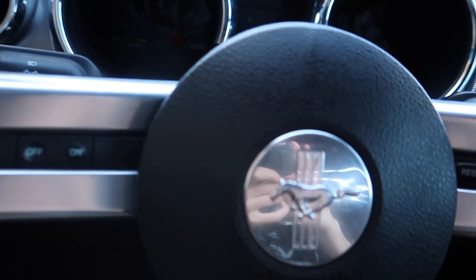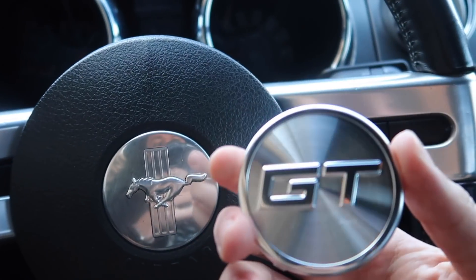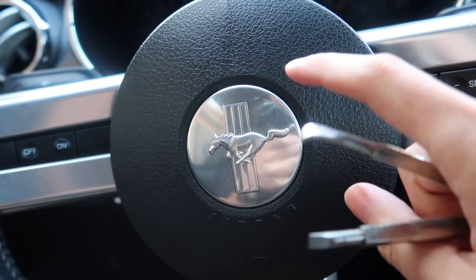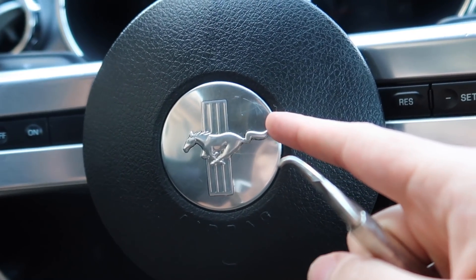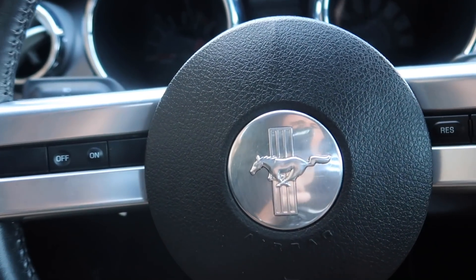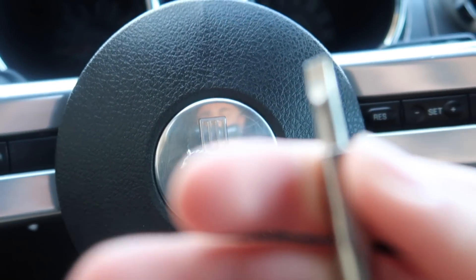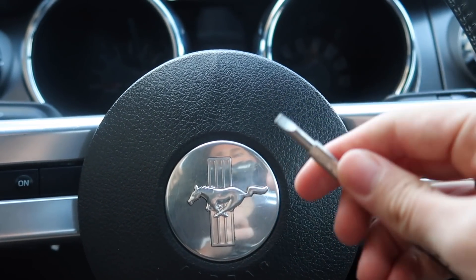Lazy people know how to work around things, and today we're going to do a workaround because I really don't feel like doing the full airbag removal process. The game plan is simply to rip this off, take the GT symbol, and place it right on. In order to take this emblem off we're going to need some tools — I have some screwdrivers and a paint can opener, like you could get at Home Depot. I'm literally just going to try to lift this up and see how it goes. I know it breaks off, you just have to find a way to lift it up.